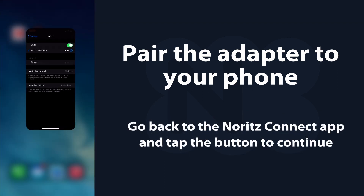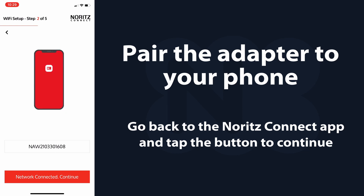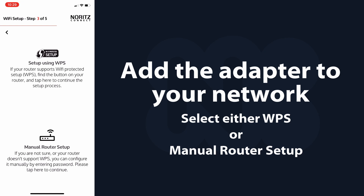Once paired, go back to the Noritz Connect app and tap the button to continue. Add the adapter to your network with either WPS or manual setup.